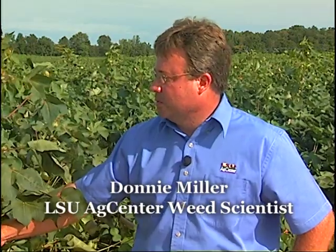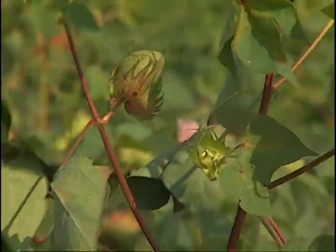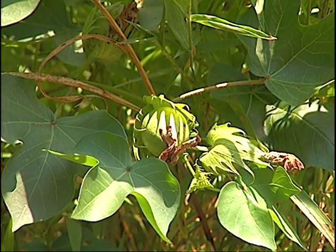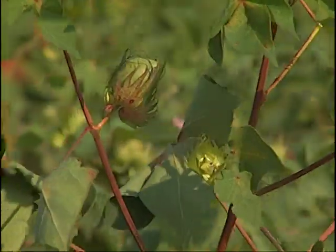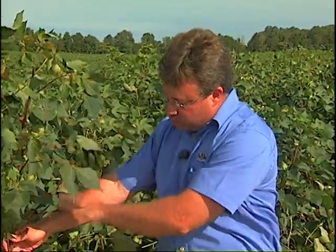Cotton defoliation has been referred to more as an art than a science because it is very susceptible to environmental conditions. Changing environmental conditions can affect the recipe you put out for successful cotton defoliation. One question we get every year is how much do the bolls at the top contribute to yield — do I need to wait on them? What we have found looking at a lot of plant mapping data is that generally in Louisiana about 95% of the cotton yield is contributed over a 12-node range of the plant. The nodes at the top will not contribute that much toward yield.